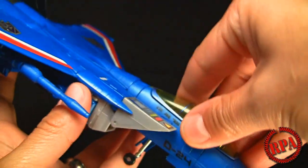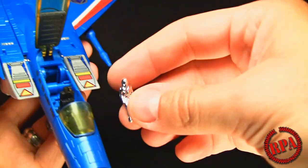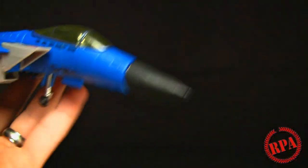He does have an opening cockpit with a little holographic chrome pilot that sits right in there - a very nice touch. Then close that up.